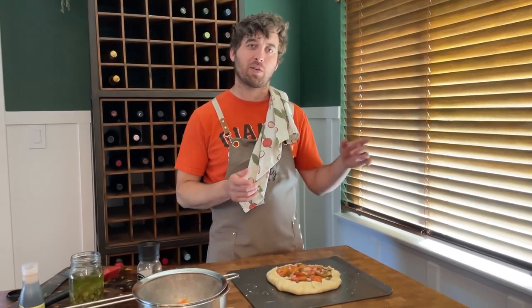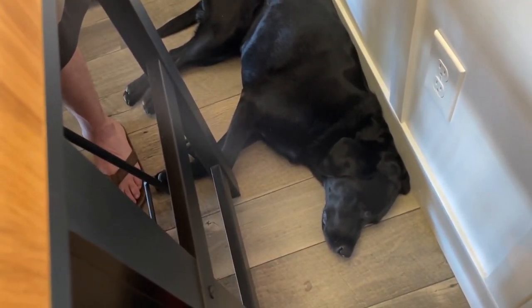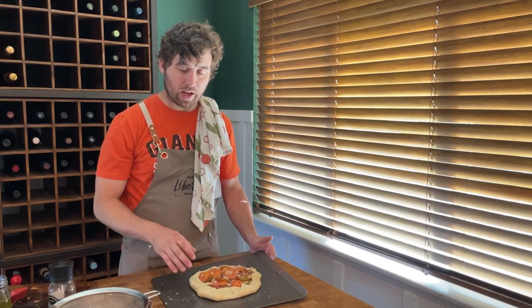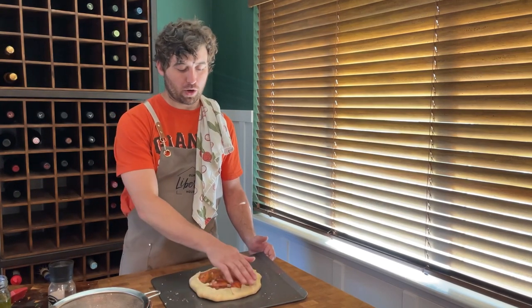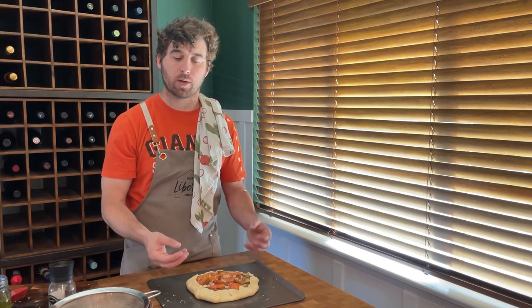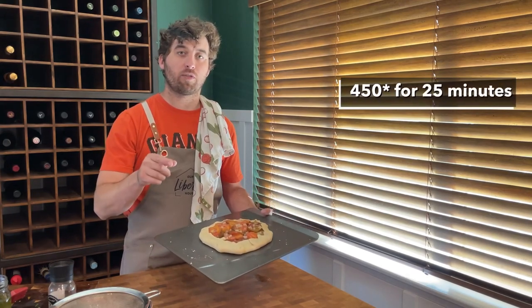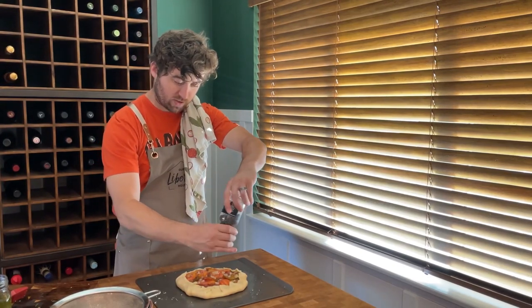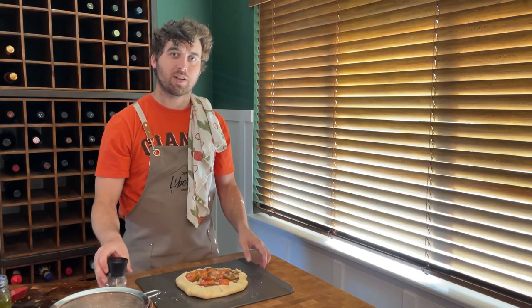Before we get to the final step, let's point out Liberty, the namesake of this channel, who appears not to be interested in tomato galettes and is just napping on the floor. So this is ready to go in the oven — nice galette, folded over. I oiled and greased this pan really well before putting the pie crust down, so I don't think you need to butter the edges. Time to go in the oven: 450 degrees for 15 minutes. We'll check it after 15 minutes. A little pepper — pepper and tomatoes, a fave.